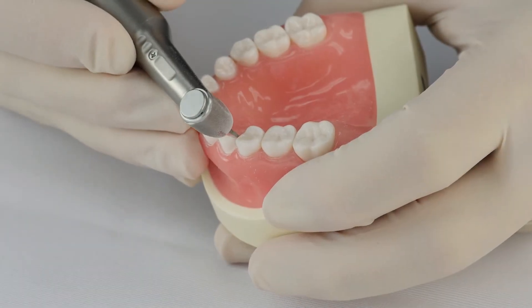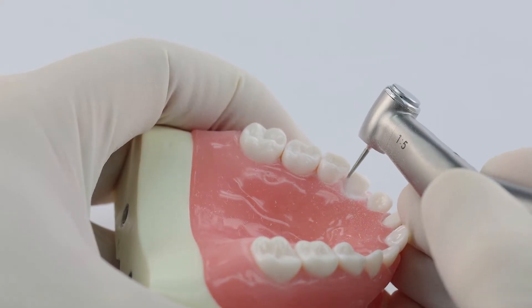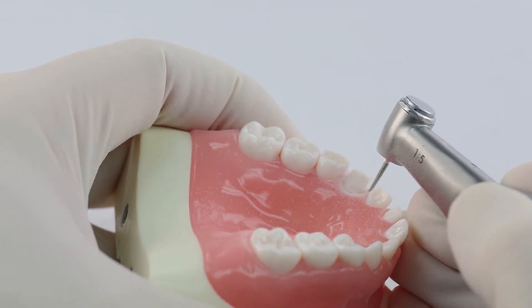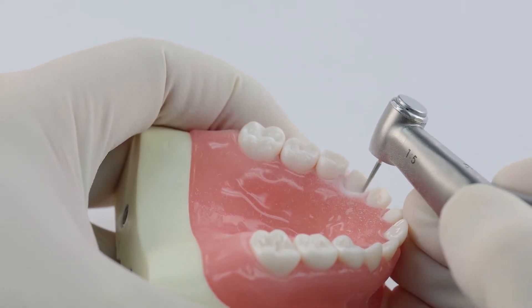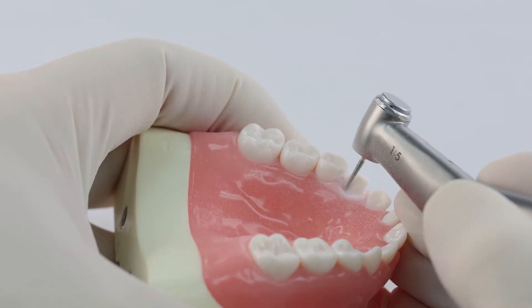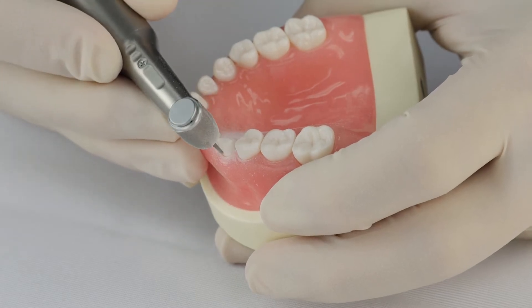Now I'm going to do the lingual. Once again, you want to create a line right at the tissue level, then go back in and thicken that line and develop your racetrack as you go around.